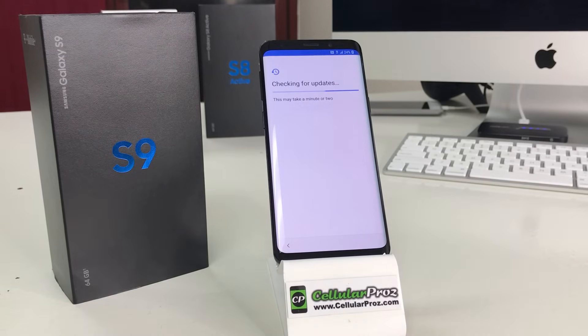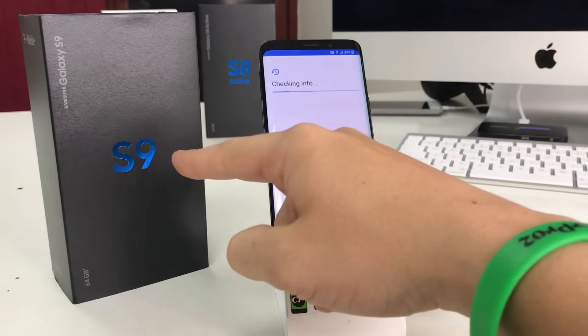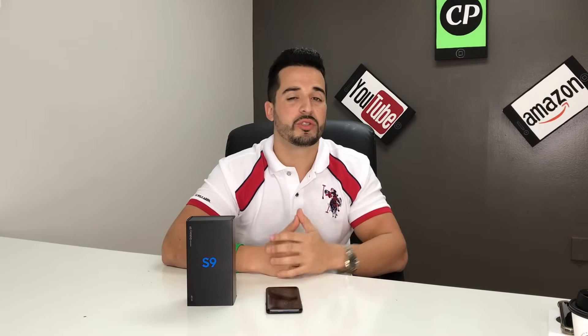Alright everyone, that was just a quick video on how to factory reset your Samsung Galaxy S9. That is it for this video — I hope you enjoyed it. If you did, please give it a like, it really helps the channel out a lot, and as always I will see you around in the next video.